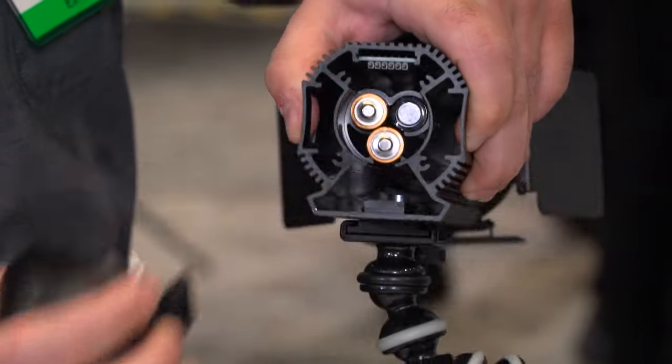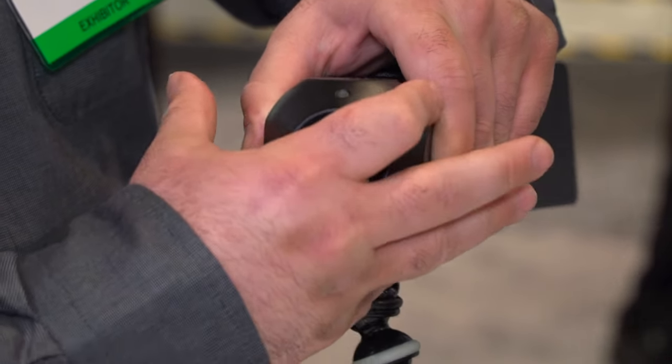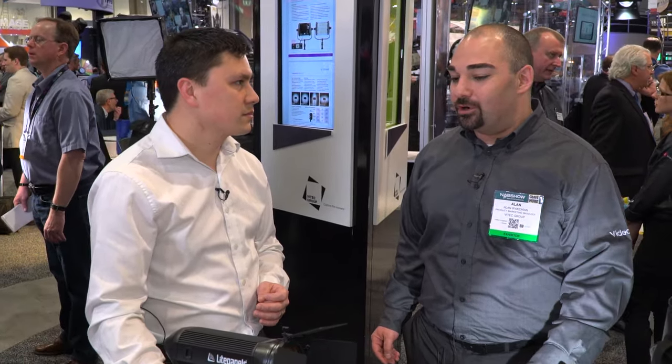A Fresnel lens allows you to cut and shape the light without getting multiple shadows. What we've done here is introduce a true Fresnel that can be powered with AA batteries. It's really astounding to get this type of output in something you can just power and throw over your shoulder, take on an airplane or a train — completely portable.